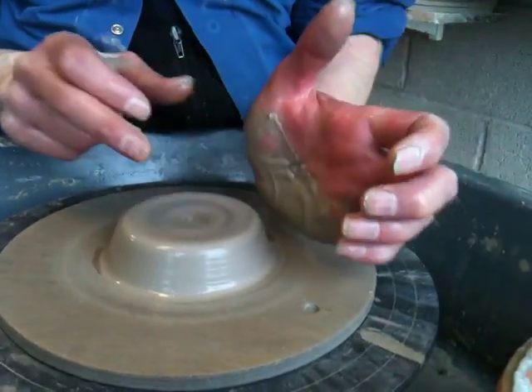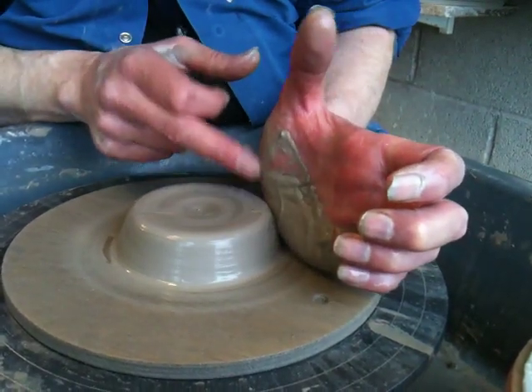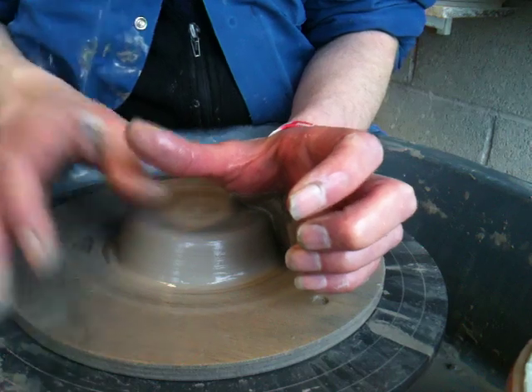The parts of your hand that actually create the profile: this bit of your hand creates the side, and that bit of your hand actually creates the top.